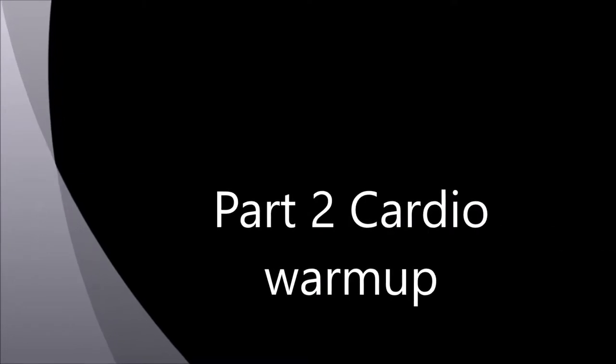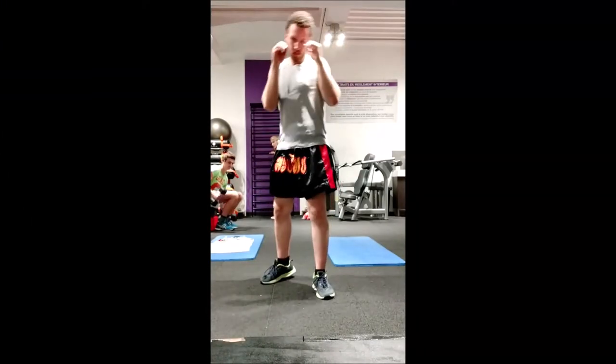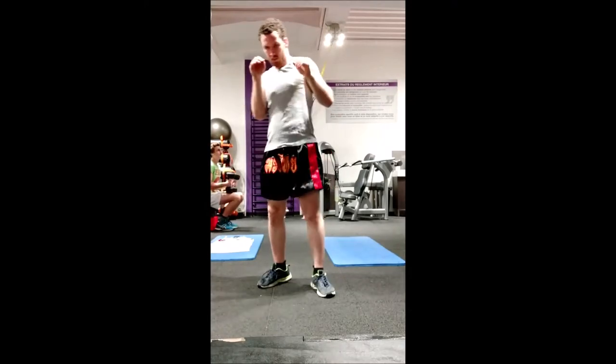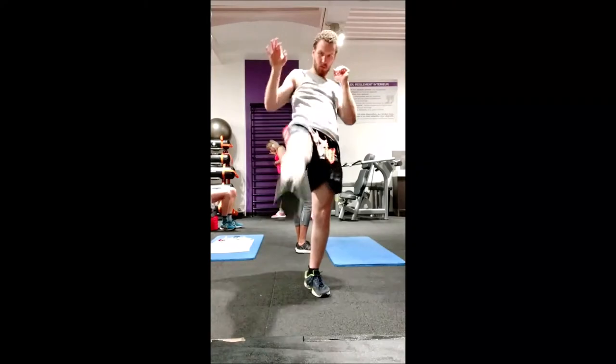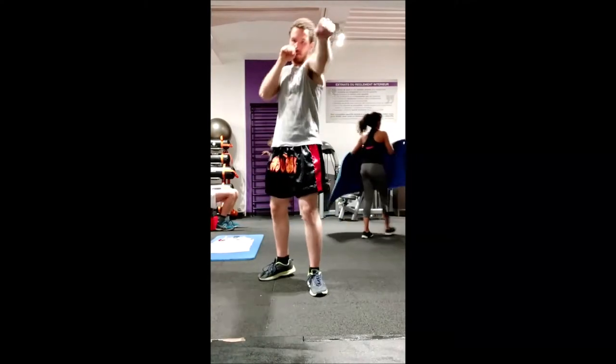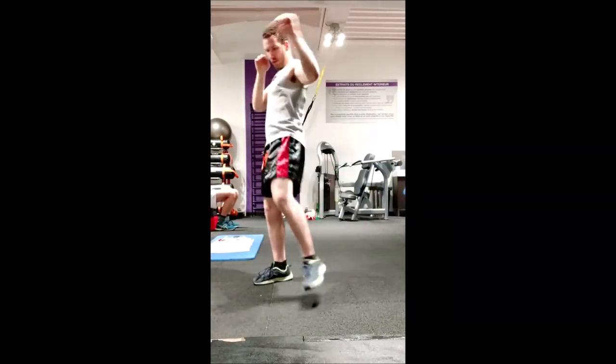The next warmup I do is a cardio warmup. I usually go for a cardio type exercise, and this one I went for shadowboxing. I also in this training went for some rowing and some jogging.